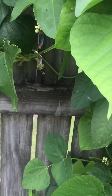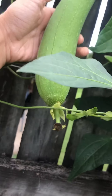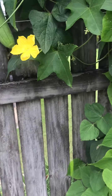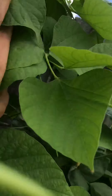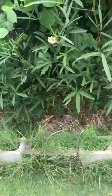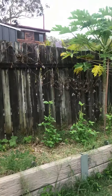This is the luffa flower. I don't actually use luffa as a sponge — we eat it! We just make a curry with it. I did harvest one the other day, so this is a small one. That's not bad actually.